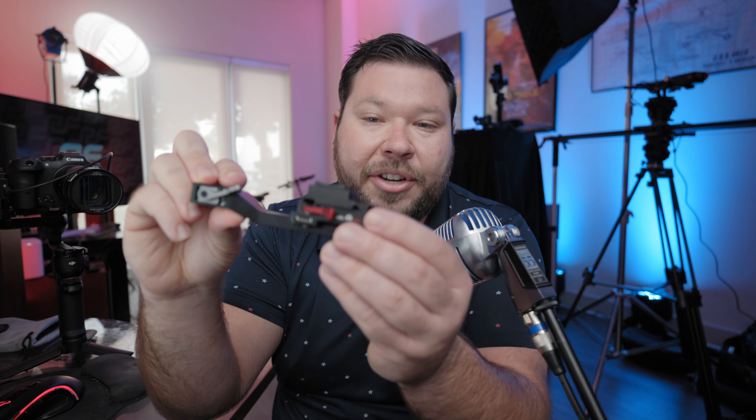I spoke about it in my first impressions review. Basically I had to do some modifications and use a different Arca Swiss when using the Red Komodo and some of my other cameras, just because this plate sits a little bit higher — it has this lip right here. Although this system works, DJI definitely could have done a better job.